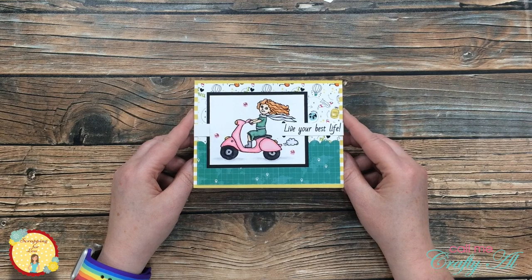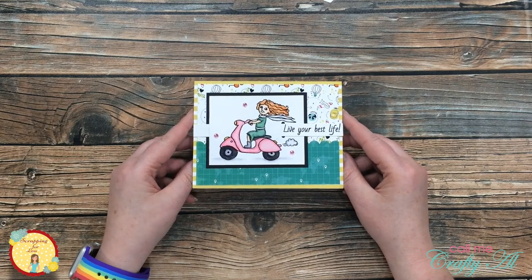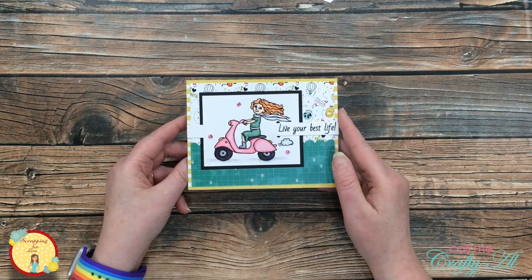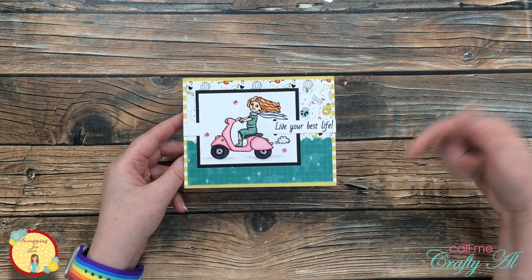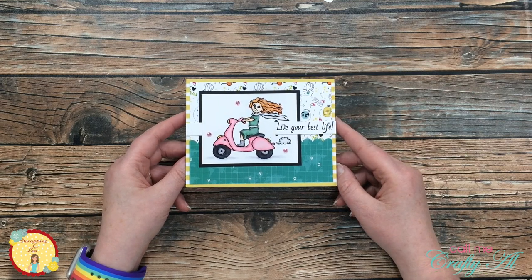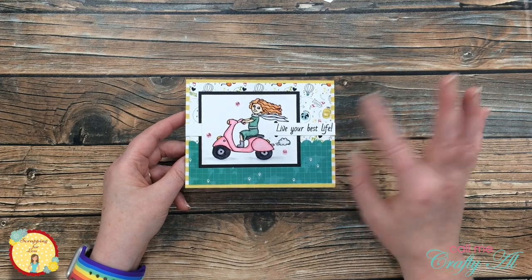I hope you enjoyed seeing how I made today's card and that you'll go out and live your best life. If you want to know more about any of the Scrapping for Less products I used today, those are all linked in the description box below. Until our next video, I hope you're all having a crafty day. Bye bye!